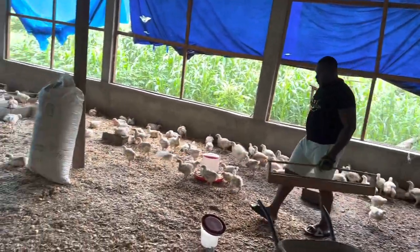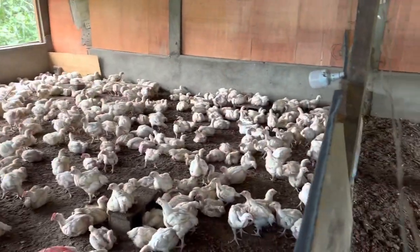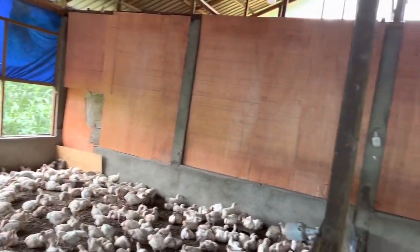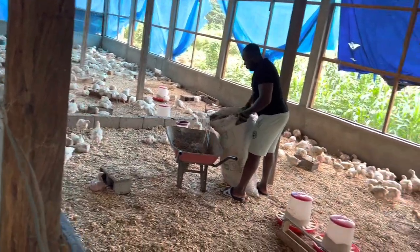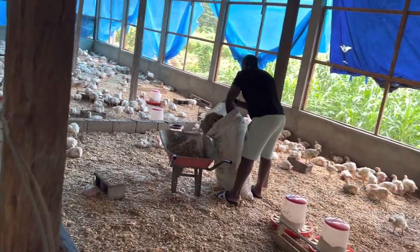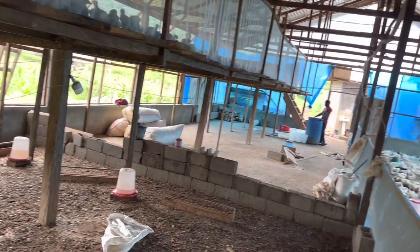I continue with my change of litter because the entire pen was already looking quite bad. This litter management and litter change also keeps the birds looking cleaner. Most of the time when my buyers come around, they want to make sure the birds are achieving desired body weight and looking clean. It doesn't have to be every two weeks — it depends on how wet or dry your litter is.